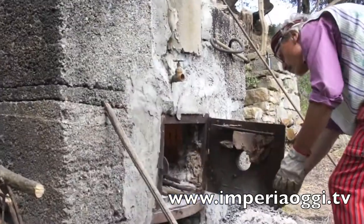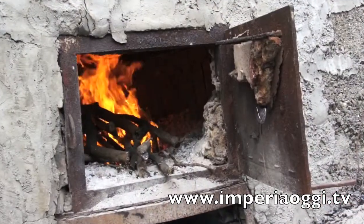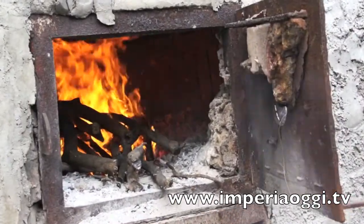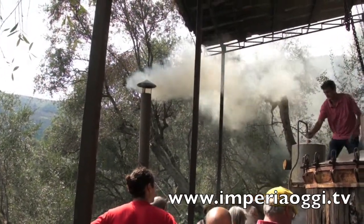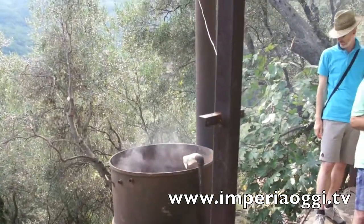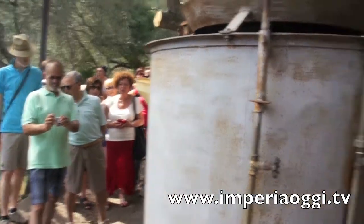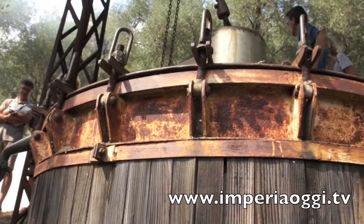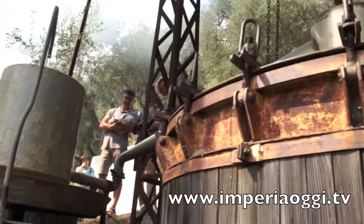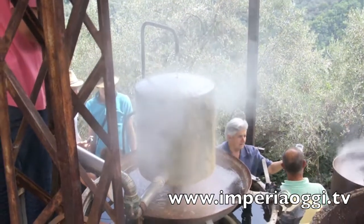We have given the fire to the caldaia. The caldaia will be in ebullition, it will channel and pass under these tubes. The heat from the steam will pass through and the water will separate into the essences.